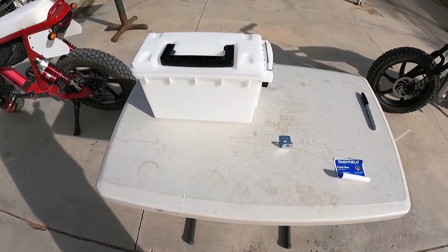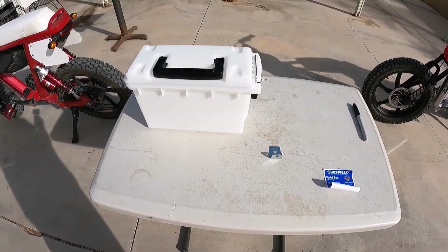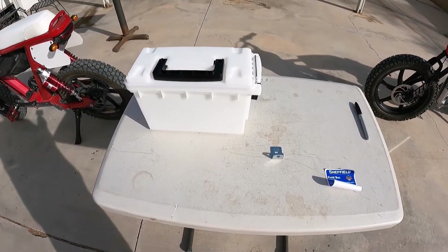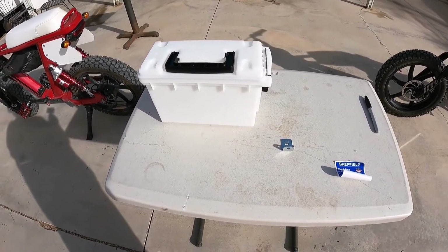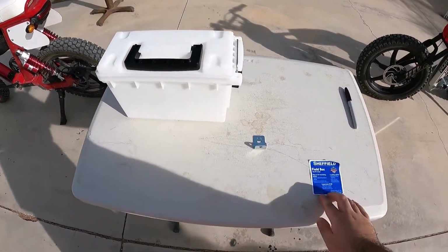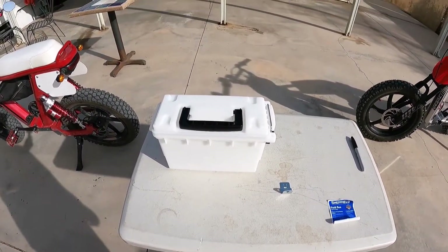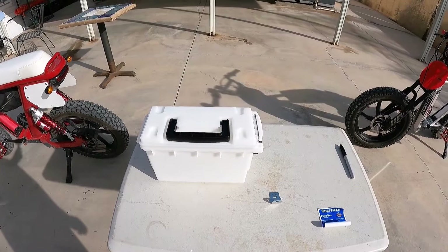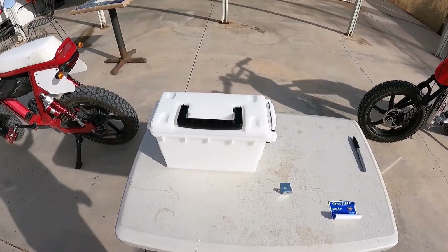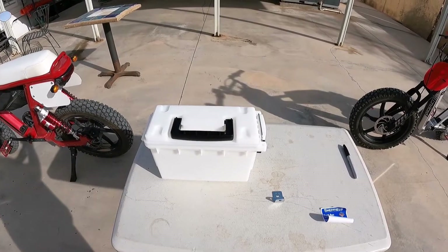So I got this ammo box, it's from Sheffield, so I can have more storage on my bike, and also to lock up more important stuff on it, such as my wallet and my bike alarm. You can get this — it's made by Sheffield. Surprisingly, it's made in the States. It goes between $9.99 and $15.99, depending on what color you get. The link to where you can get it will be down in the description below.